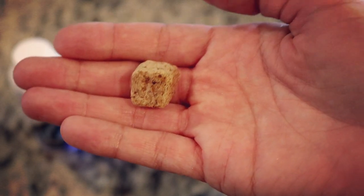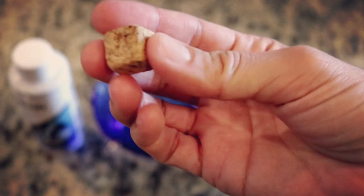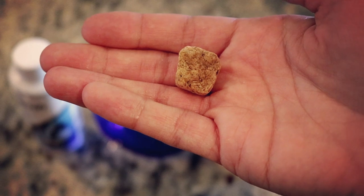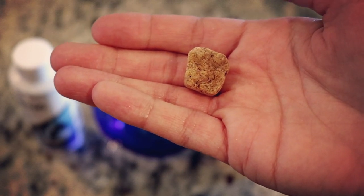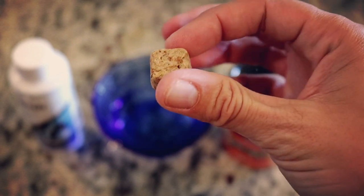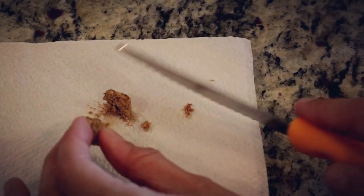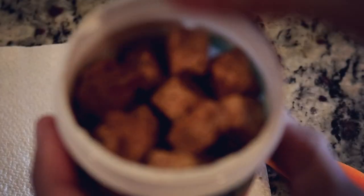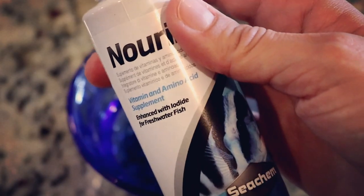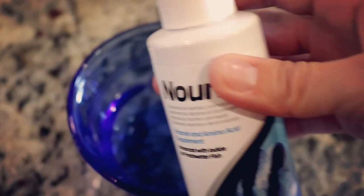This is what the cubes look like coming out of the can — they're actually really spongy and very easy to cut. If you're only feeding one tank of fish, or maybe one betta, it's really easy to cut this into portions. I'm going to portion out just a little bit and put the excess back into the container. Now that we're done portioning, I'm going to shake up my bottle of Nourish and add one capful to the water.